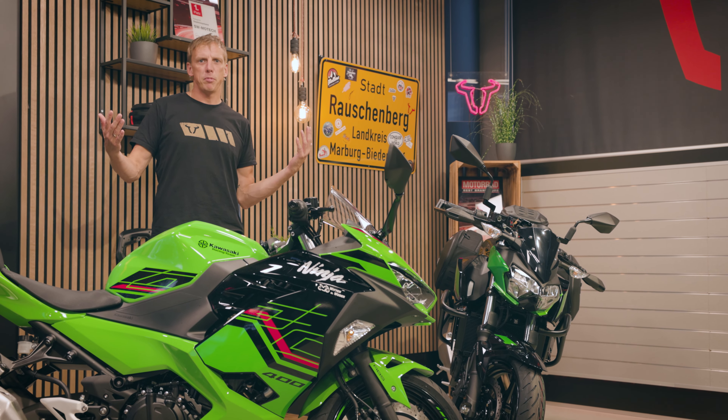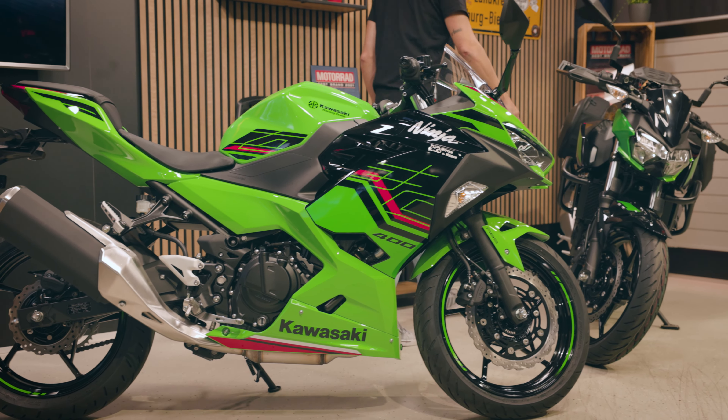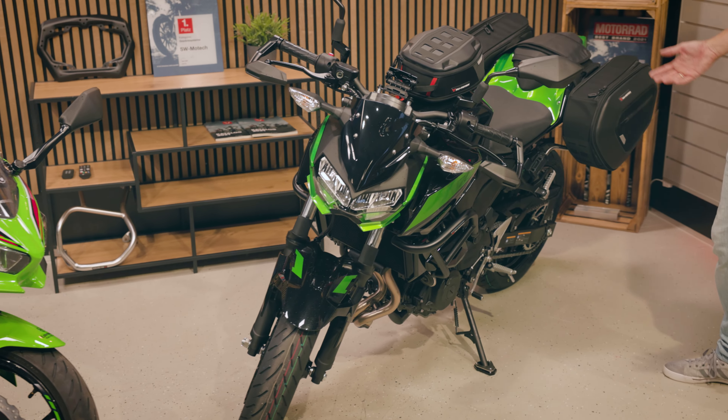Kawasaki did an update to both models. Basically it's because of the Euro 5 adaptation. The engine didn't change so much, but it's now more efficient in terms of miles reach. The Ninja 400 is a little bit heavier and a little bit more expensive. The Z model has another seating position that's more comfortable and better for commuting or even traveling.